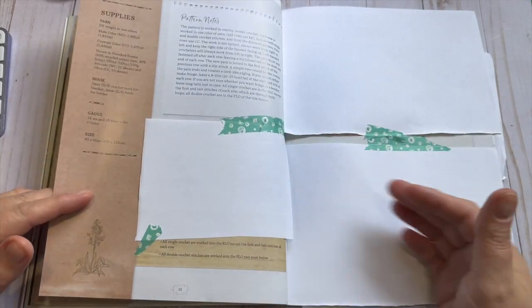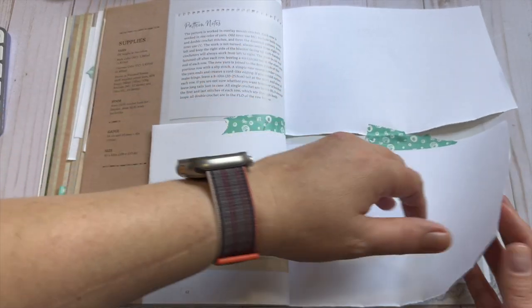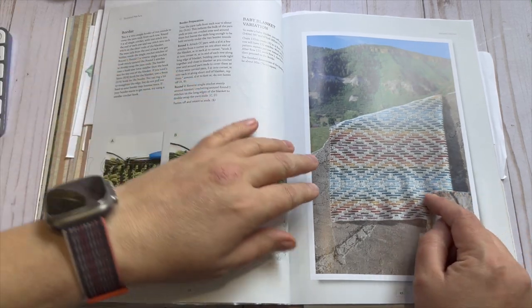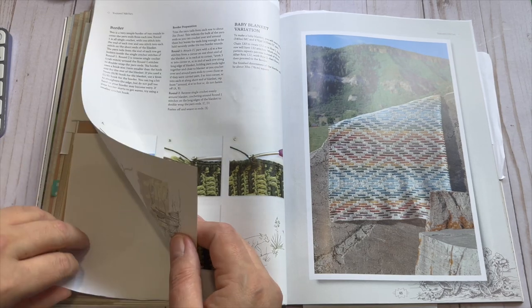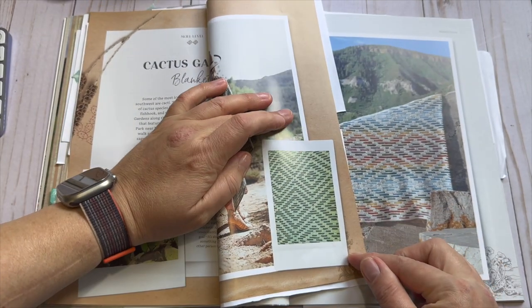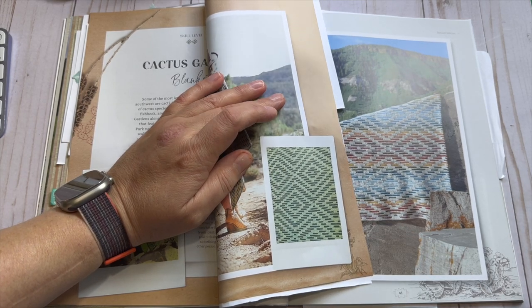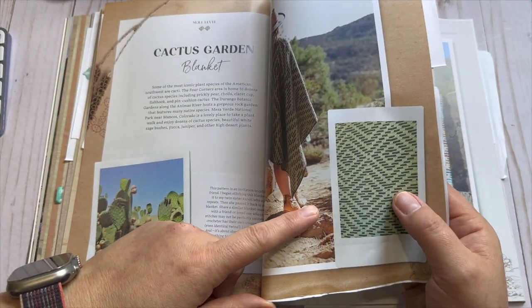The next page on this one has a supply list and pattern notes and is mostly all pattern. She does use some great photos to show you how to work the different parts. Then she shows the same blanket but in pops of color — and I wanted to point out how amazing that looks. Same thing but just changing the color really changes the overall look. It's gorgeous in monotone but the colorful version is a whole lot of fun.